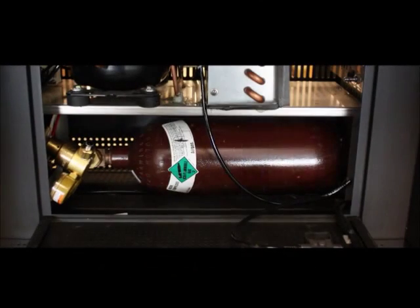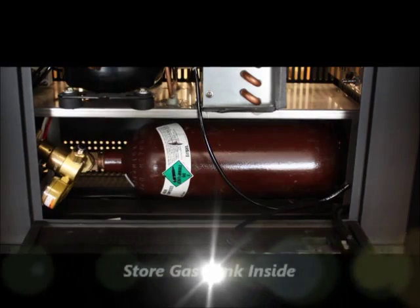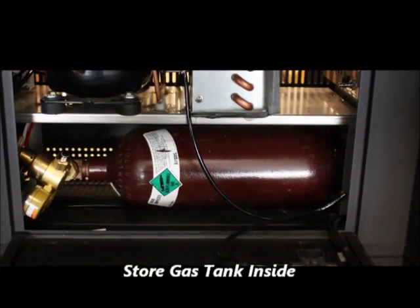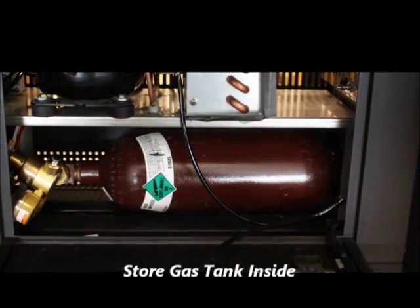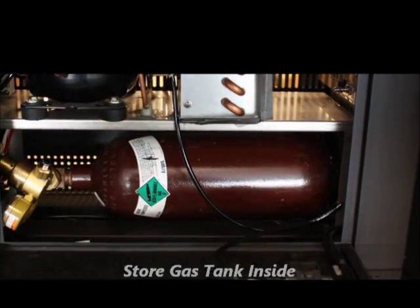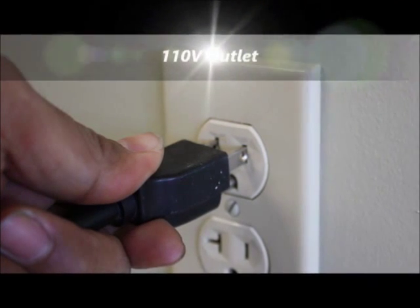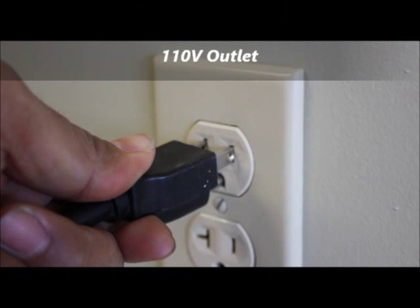Unlike other systems, Vino Barista is designed to store the argon or nitrogen gas cylinder inside the system, so there is no need to have a separate area — it is all self-contained. All you need is a regular 110-volt power outlet near the system and you are ready to go.